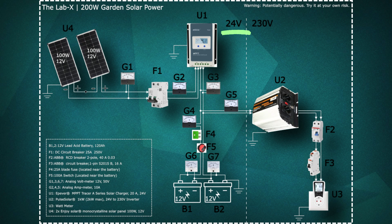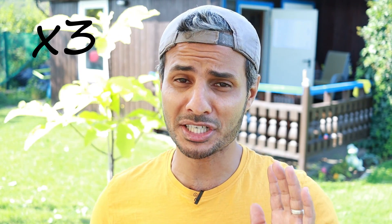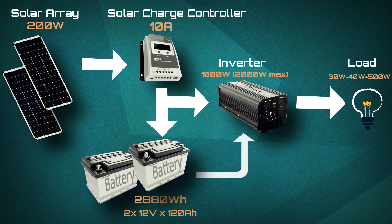Last but not least, the inverter, whose job is to convert the 24V DC to 240V AC. It should also be able to handle high surge current, so typically you double or even triple the total load. So a 1000W rated inverter with 2000W peak power will get the job done.